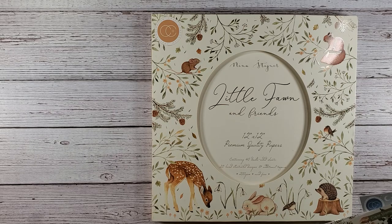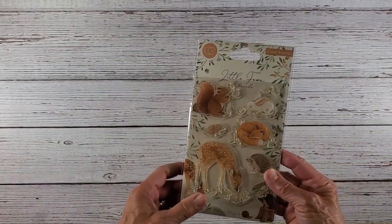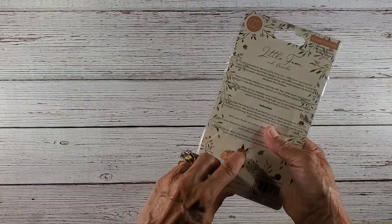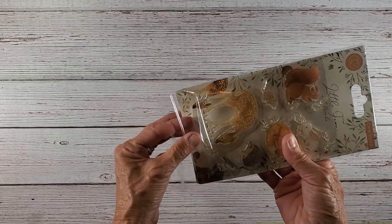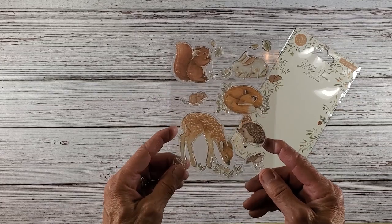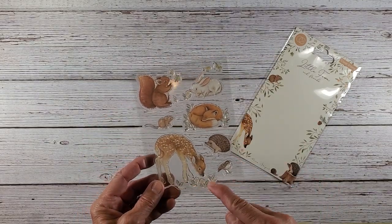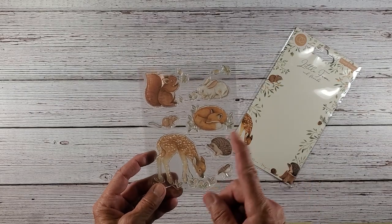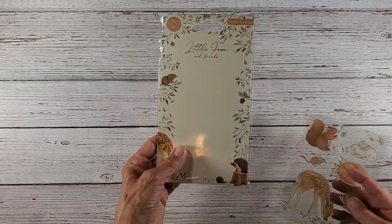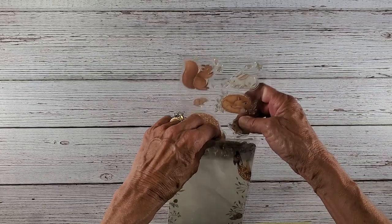This pack did have a matching sticker set, which I purchased of course. Here is what you get — your squirrel, rabbit, your fox, everything that you see in the pad. So that will go with that nicely.